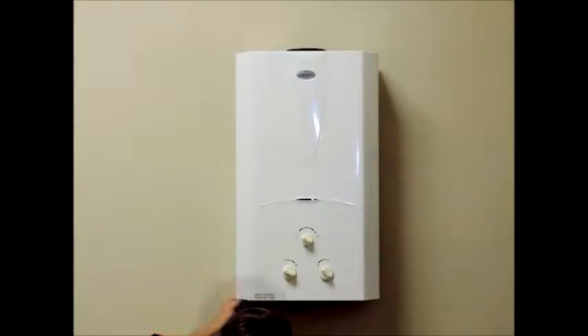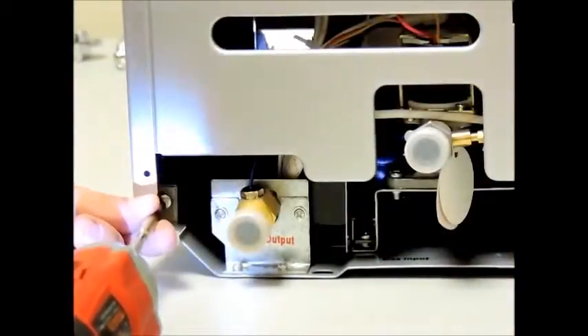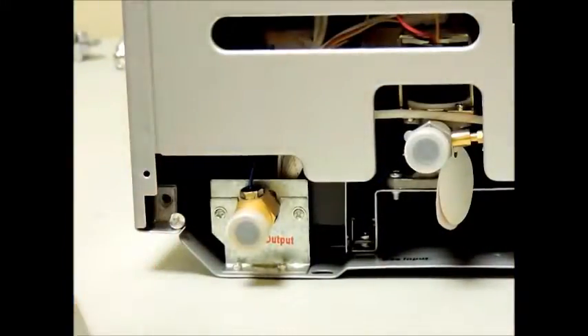Remember to turn off your gas and water via the shutoff valves before attempting any repair on your unit. Once these supplies have been shut off, you can disconnect the lines if you want to remove the unit from the mounted position to work on it.